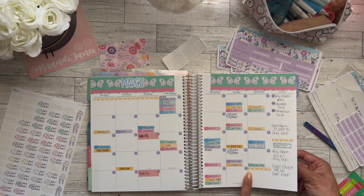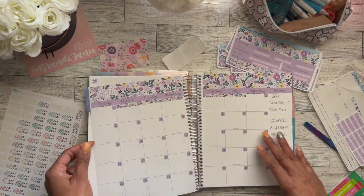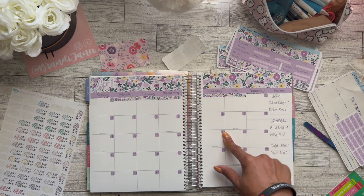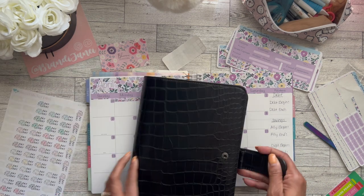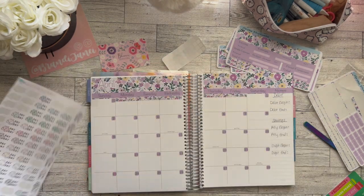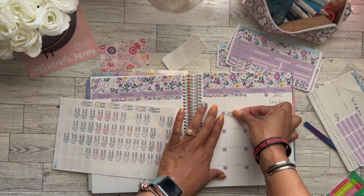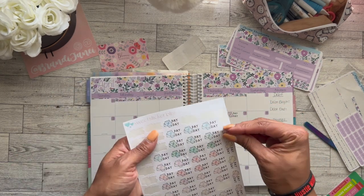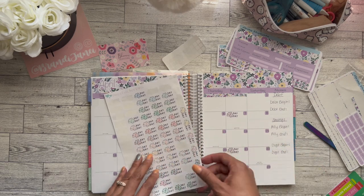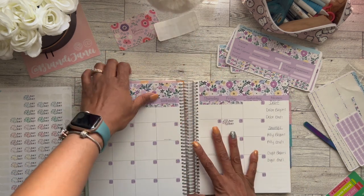I just wanted to show you what March looks like. For April, I get paid on the 7th and the 21st — let me check my old book to confirm. So I will use these stickers from Sweet Sticker Bliss and put one on the 7th and one on the 21st. I love those stickers — I think they're so pretty. I will fill in the rest and then do a flip-through at the end when I'm done.